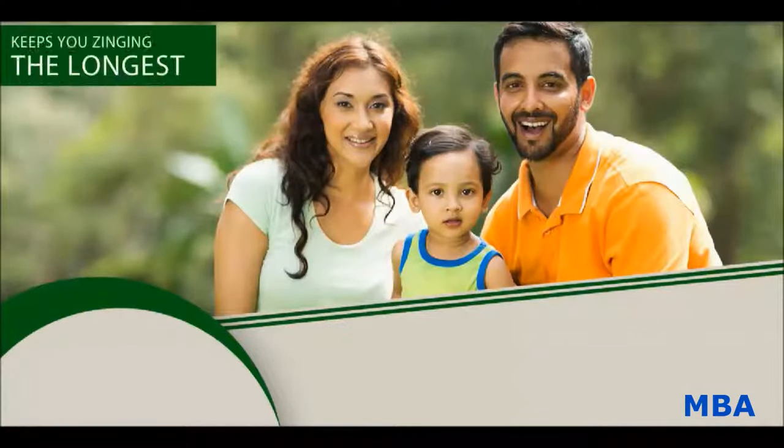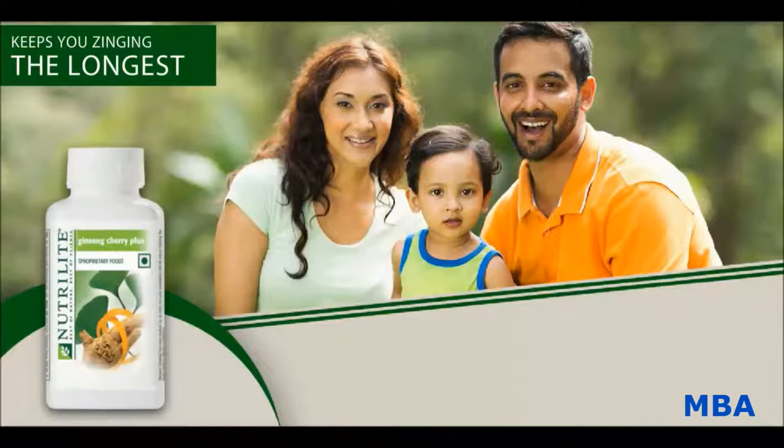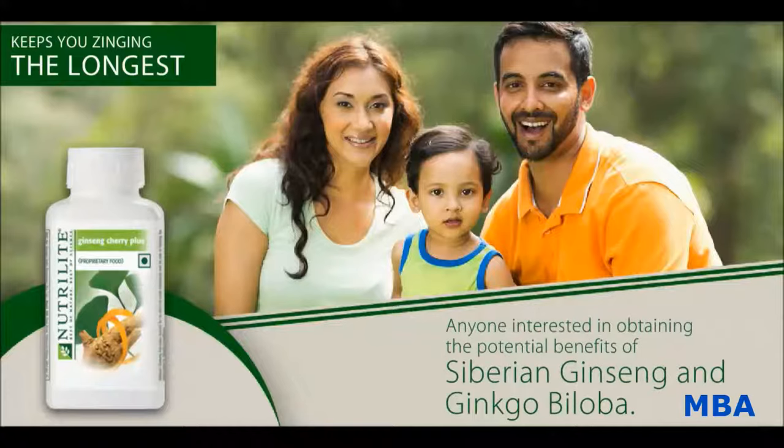Who should be the potential users of Nutrilite Ginseng Cherry Plus? It is recommended for all those who are interested in obtaining the potential benefits of Siberian Ginseng and Ginkgo Biloba.